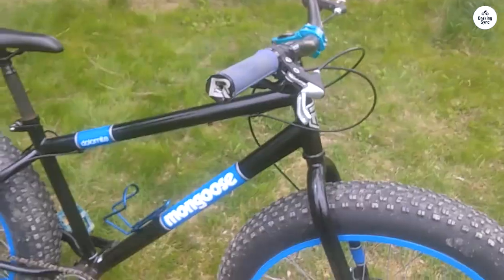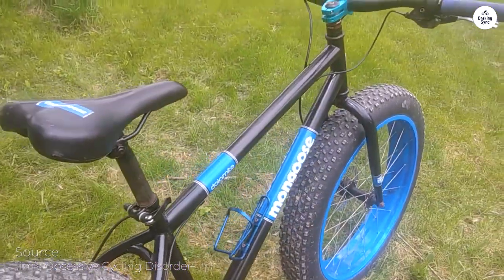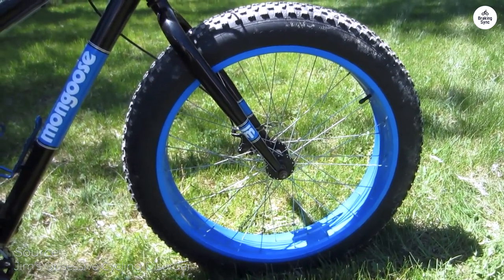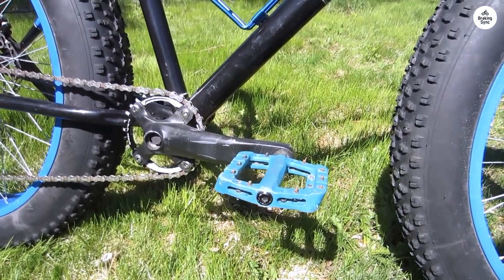Assembly wasn't a breeze, requiring significant adjustments, and the packaging left something to be desired, resulting in minor cosmetic damage. I encountered issues with the seat posts not fitting the frame and had to tweak the brake handles. Additionally, the disc brakes feel inadequate for a bike of this weight, especially for quick stops and downhill braking.